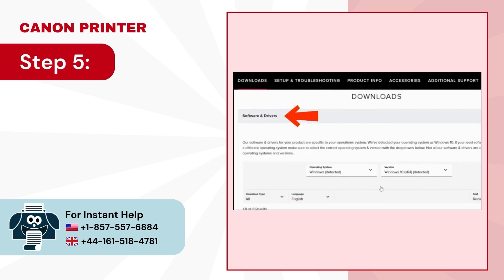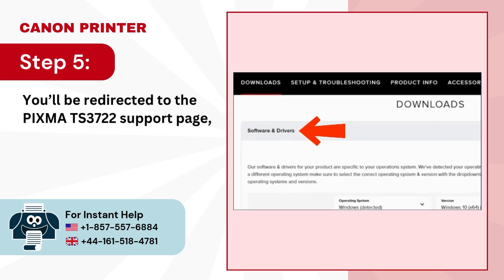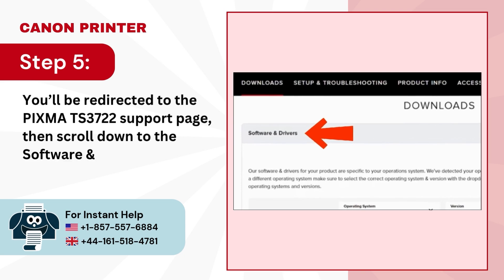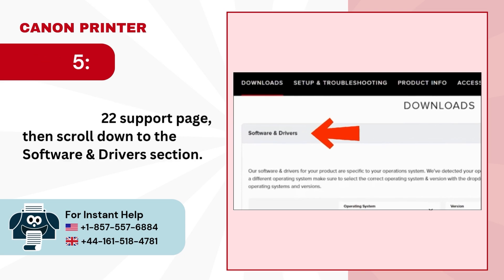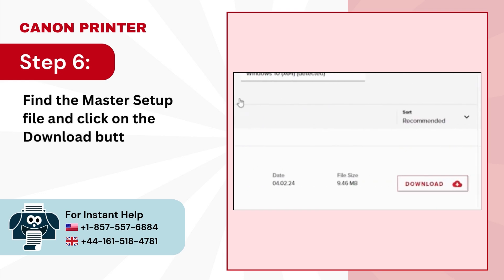Step 5: You'll be redirected to the PIXMA TS-3722 support page, then scroll down to the Software and Driver section. Step 6: Find the master setup file and click on the Download button.